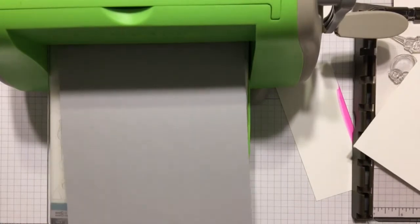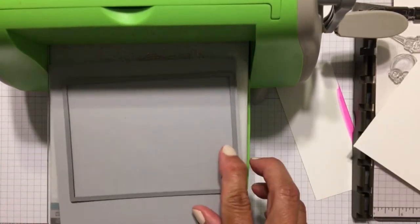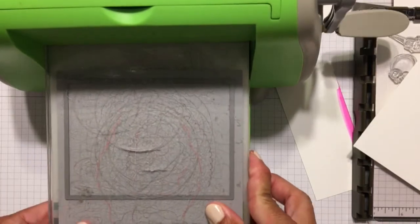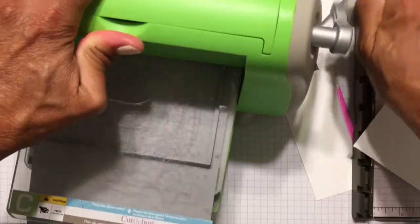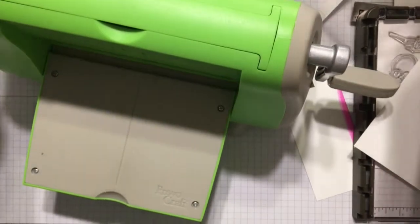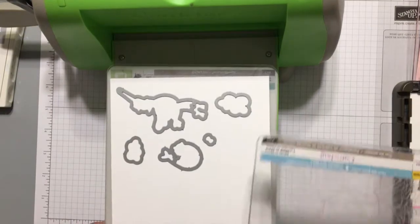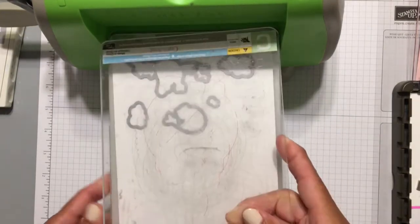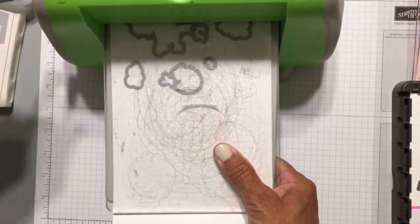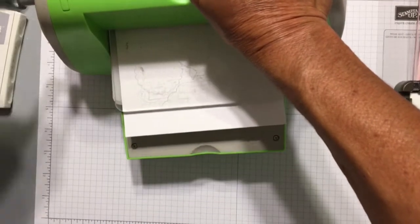Now that I have the basic components for the card, I'm going to cut a piece of Smokey Slate cardstock with a My Favorite Things Stitched Rectangle die. This is the second largest from the A2 Stitched Rectangles Stacks Set 1 — they have a couple of different sets. On the first card I made, I used die cuts on the front as well as the inside, but on the second card I decided to make it a little easier and stamped everything on the front panel, only using die cuts for the inside shadow box.